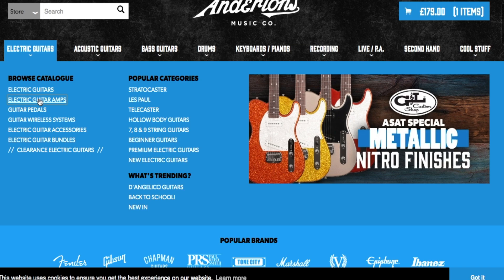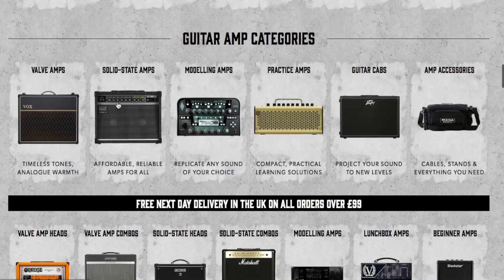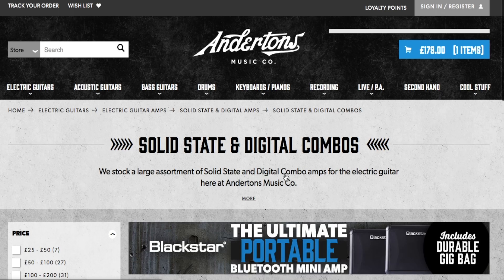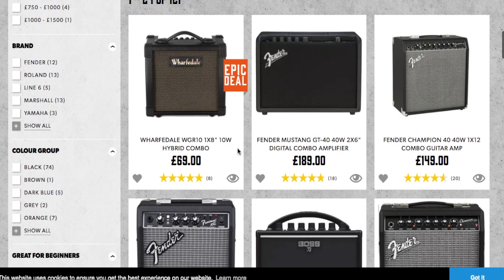The next thing to look at is amplifiers - electric guitar amplifiers. They put them into categories: valve amps, solid state amps, modelling amps, practice amps. Valve amps personally, if you're just starting out, you may want to avoid them because they work best when they're fully cranked up. I'd probably go with a solid state amp if I was starting out - a combo amp where all the controls and the speaker are in one unit. There's plenty to choose from: Fender, Boss, Blackstar and plenty of good makes. If you're just playing at home, I wouldn't go with the mini amps.